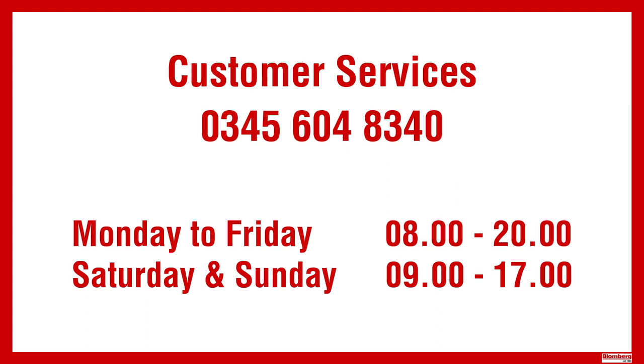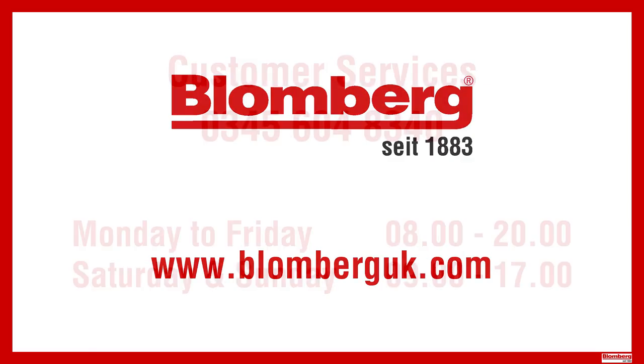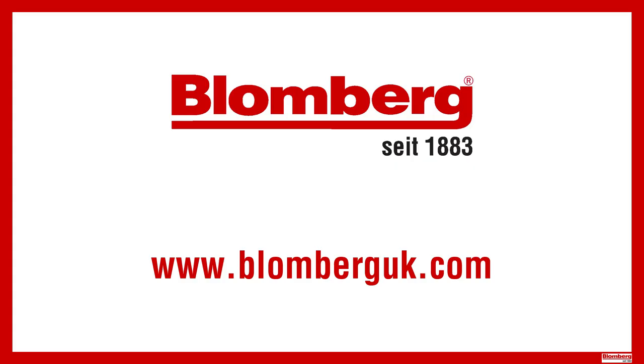If you have any questions regarding these maintenance steps, please feel free to contact our customer service team with the model and serial number of the product and they will be happy to assist.